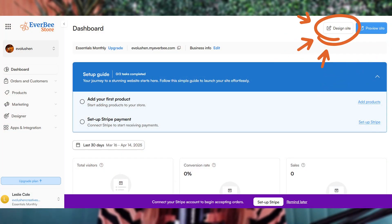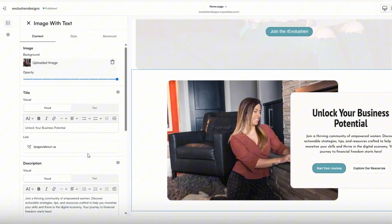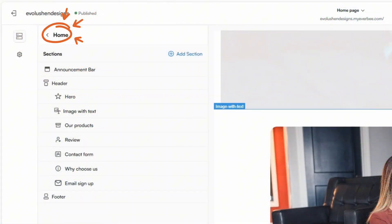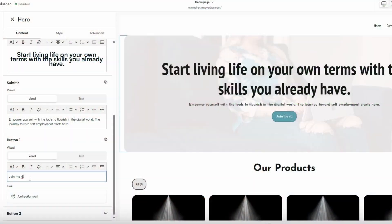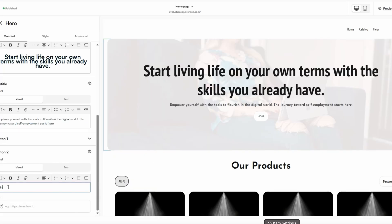Once your store is set up and your products are added or imported, it's time for the fun part: designing your site to look and feel like your brand. You can jump into this by clicking 'Design Site' in the top right-hand corner, or head to the left-hand panel, click Designer, and select Build. When you first open the website designer, you'll land on your homepage. To switch to another page or create a new one, click the left arrow next to Home to open the full pages editor. Editing is super intuitive — click directly on any section in the preview window or select it from the left-hand editor panel. Inside each section, you can customize background images, spotlight images, text and headlines, button colors and shapes, margin sizes, padding, and so much more.